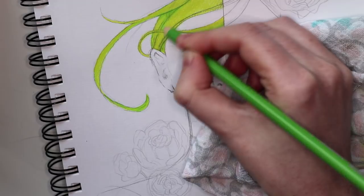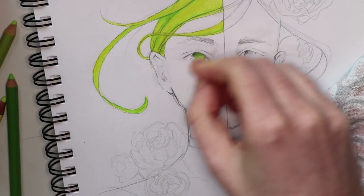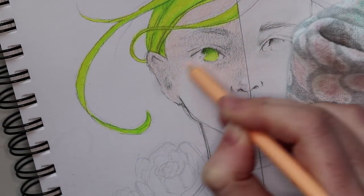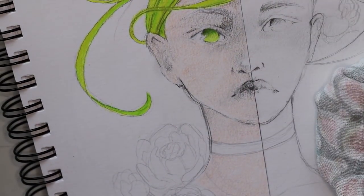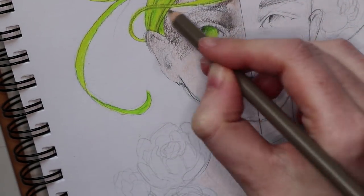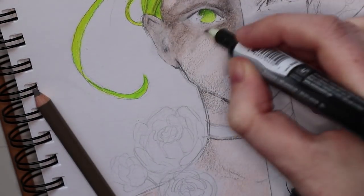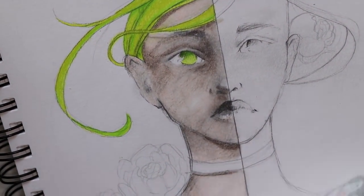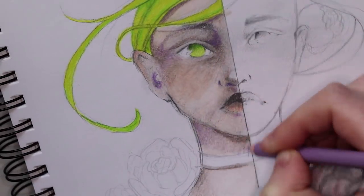I really enjoyed working with the Prismacolor set. I started with the hair, wanting a really light green tone, so I worked with the yellow and green. After that I went on to the face, which wasn't easy since I haven't colored a dark skin tone with colored pencils before. I decided to use a light skin tone first, then a brown tone for the second layer. I added a dark brown, purples, and a light pink for the blush — and in the end I feel like I got a good result.